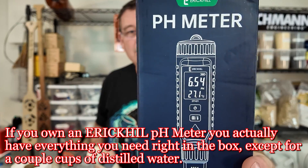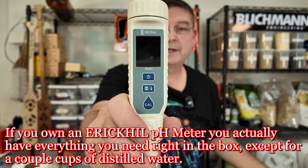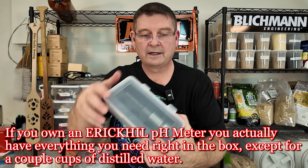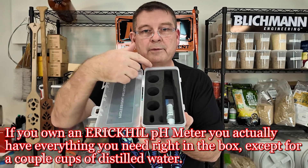I know some of you out there want to kill me because you've been like, I need you to do the calibration. I want to make sure I'm doing this right. It's not that hard, but I'm gonna tell you what you need. First of all, you're gonna need your pH meter from Eric Hill, of course, which is right here. Make sure your batteries are installed. Open this, take out the three solutions.